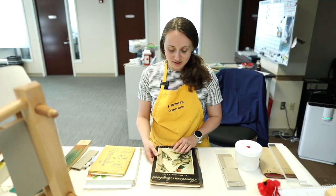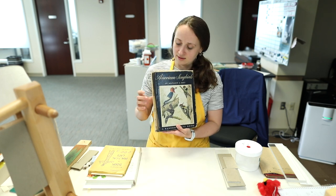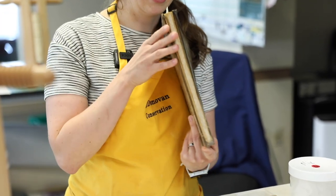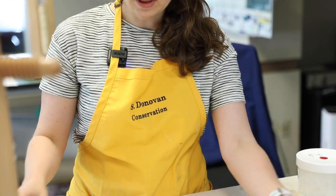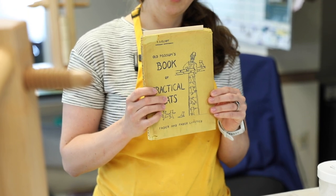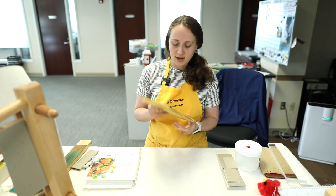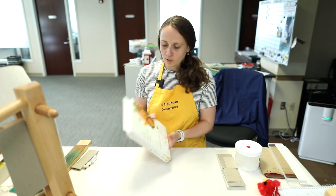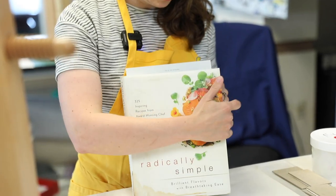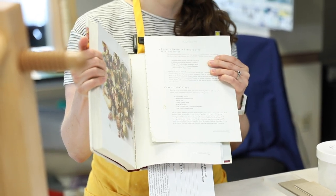We've gotten a lot of different types of damage through this book clinic. We get books where the spine is quite damaged that we will eventually repair — here the spine is completely detached on the folds. We've also gotten damage to book jackets and book covers where there are losses to the paper that we will eventually mend and repair. And then we get items such as this cookbook, where clearly someone has been using this recipe quite a bit, so that an entire section has detached. We are happy to mend and repair all of these different types of damage.